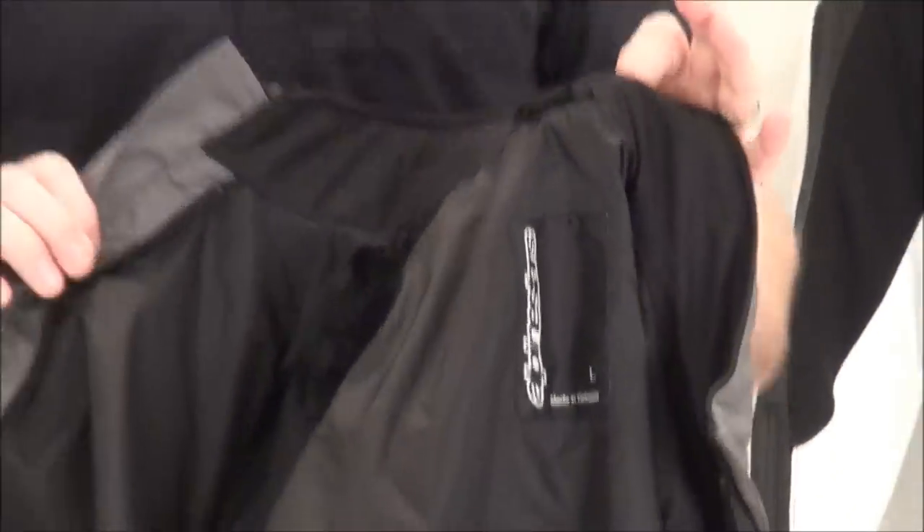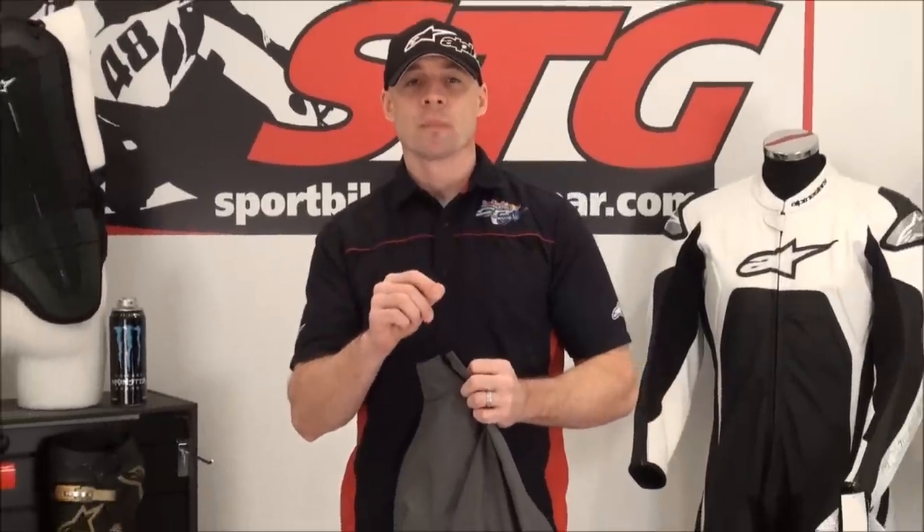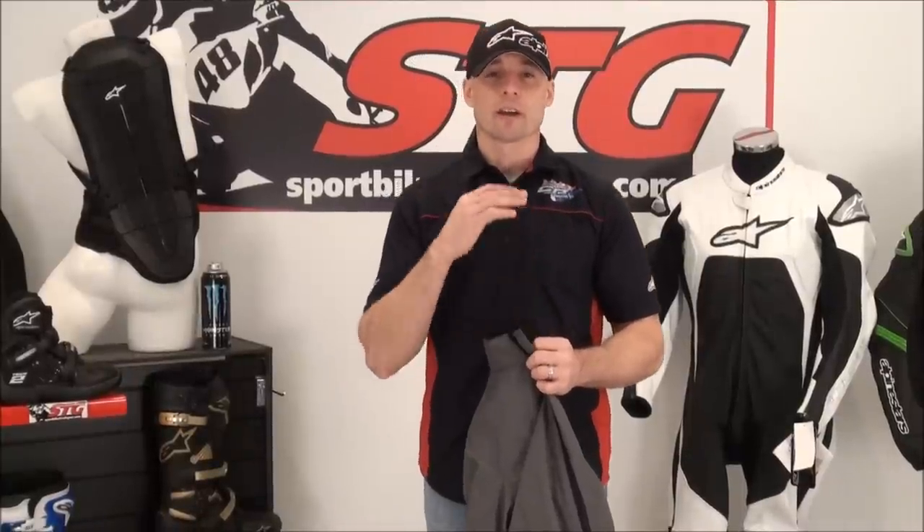All in all, we think this is a great jacket. If what you're looking for is something that can keep you warm, keep you dry, and is very comfortable for city commuting and quick jaunts, and this is a style you like, it offers great Alpinestars quality and performance. I'm Brian Vann from sportbytrackgear.com.